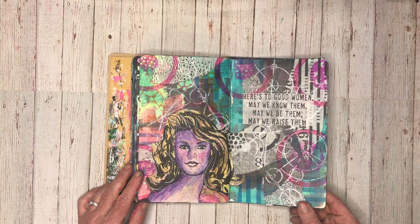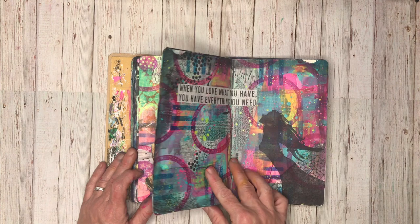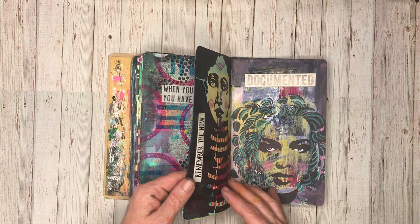These are some pages that are up on my channel — using the ScrapFX rice papers and some of their new things, some of their stamps. I really love doing this technique, so I did another one. And again this is probably my favourite one — I just love the pop of colour on here. And this is one of my favourite stencils from ScrapFX as well.